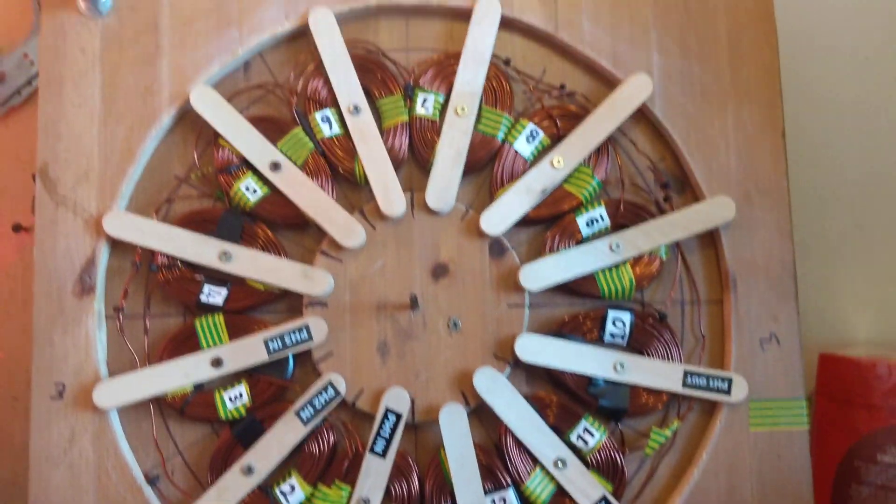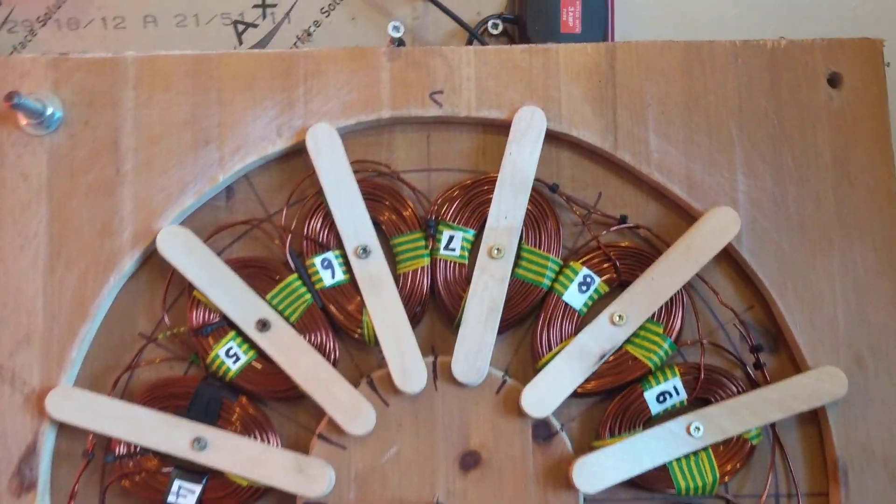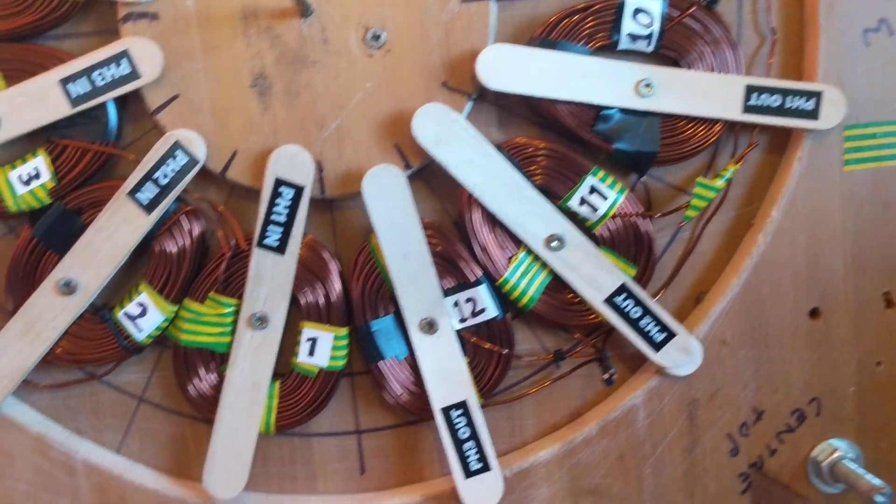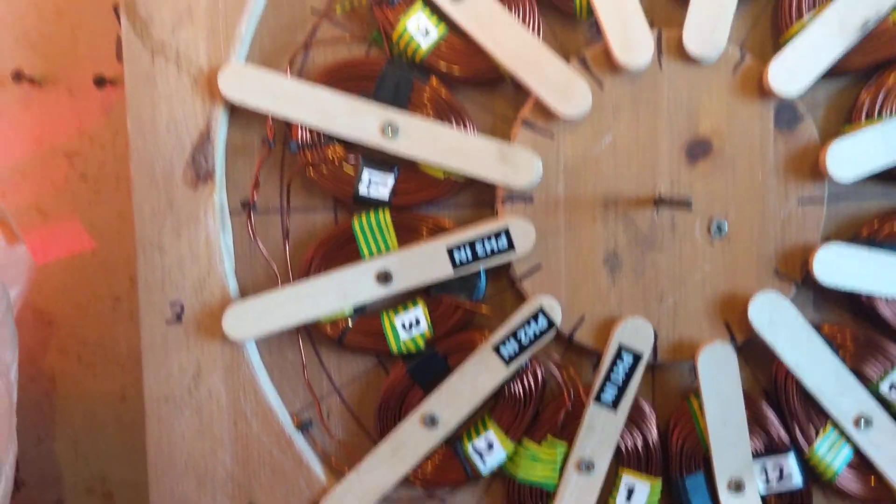So I'll be doing the wiring. I might make a video of it, I might not, because it's a lot less stressful just to get on with it and get it done. So that's where we're at at the moment.